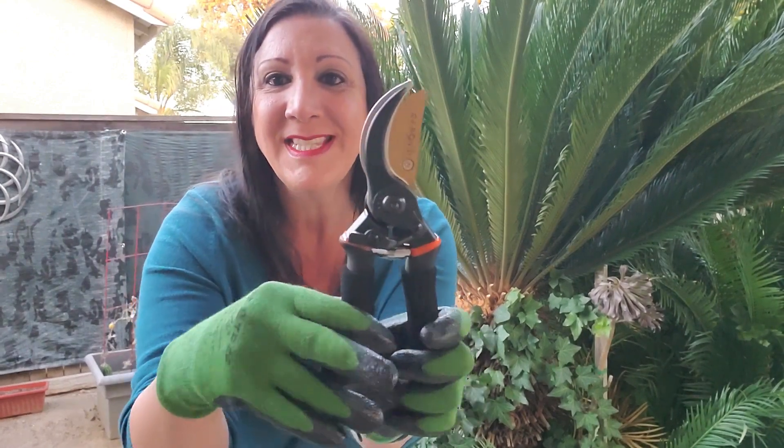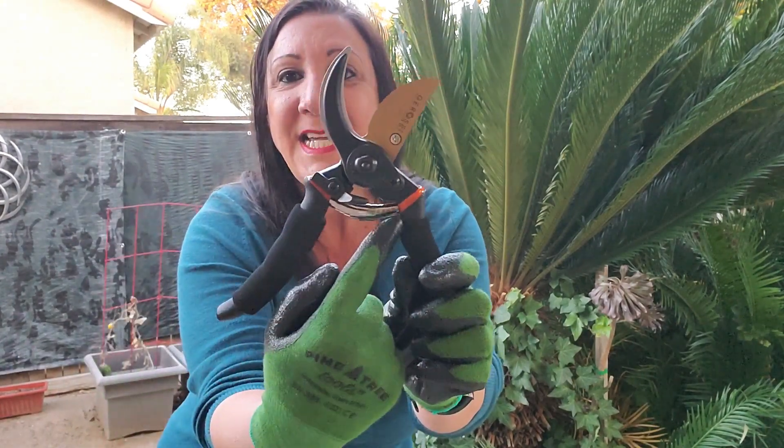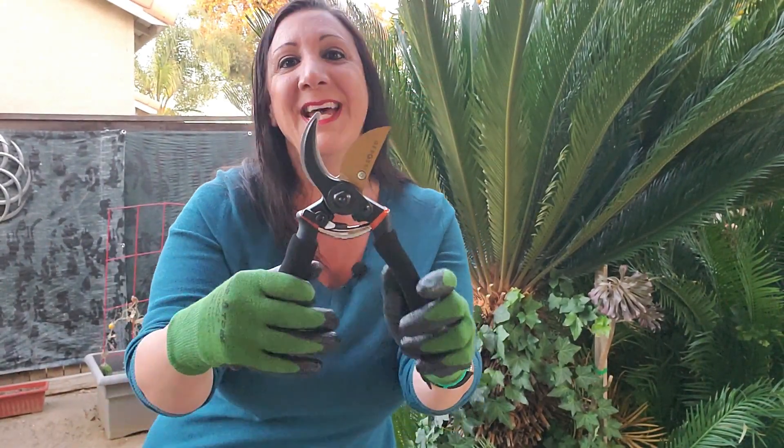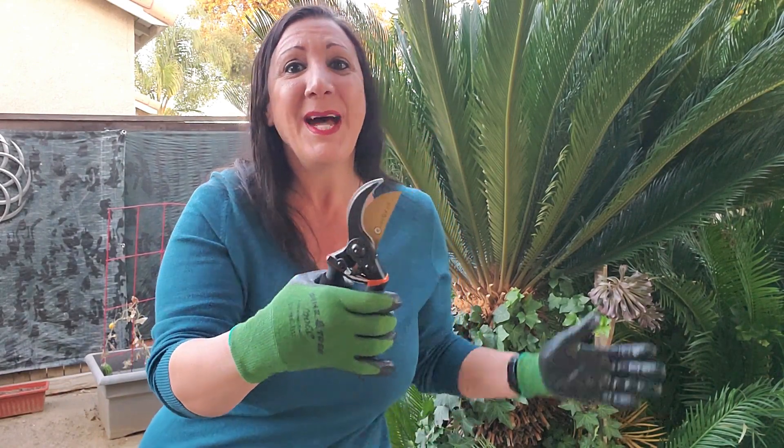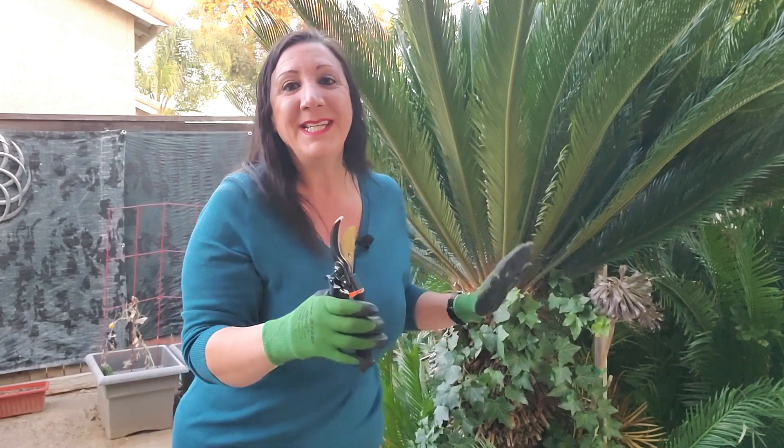All you do is do this, and now it is unlocked. You see how there's a spring right here? That's so you're able to easily cut the branches up to three quarters inch thick.